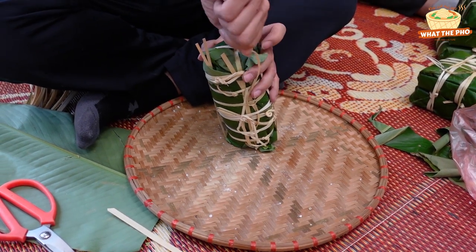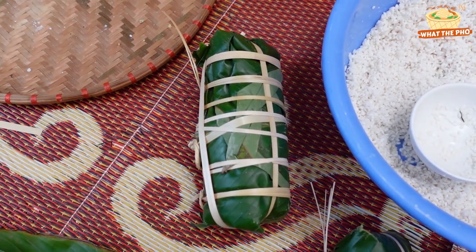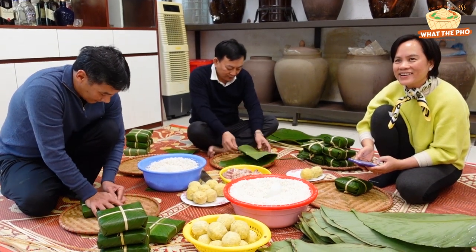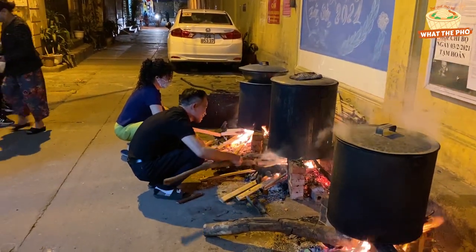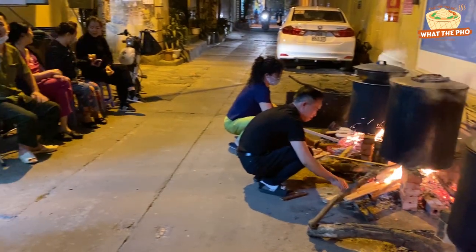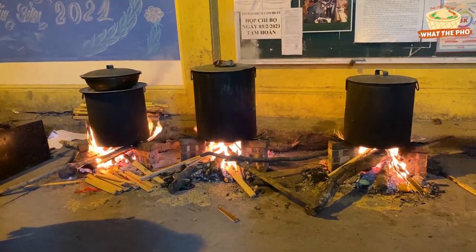In southern Vietnam, people eat Bánh Tét, which has a different shape but similar ingredients to Bánh Chưng. For Vietnamese people, the process of making Bánh Chưng is an opportunity for families to come together. All family members tell one another stories from the past and celebrate the new year. It is evidence of Vietnamese loyalty and deep gratitude to ancestors.